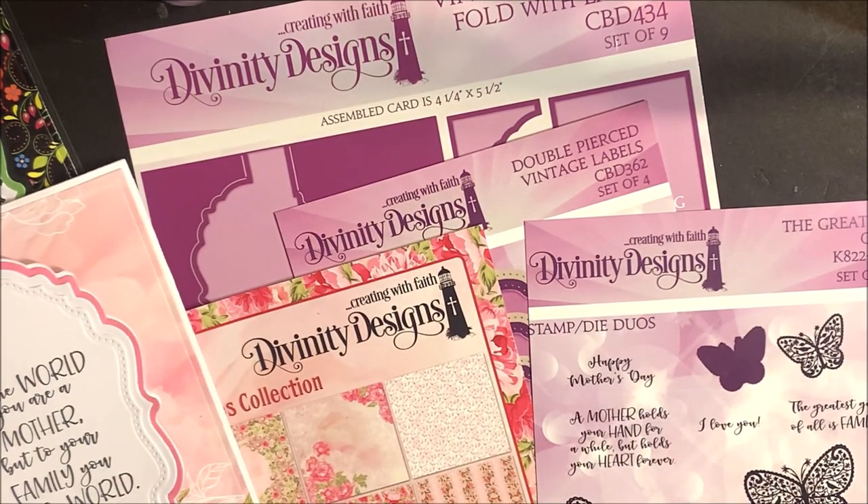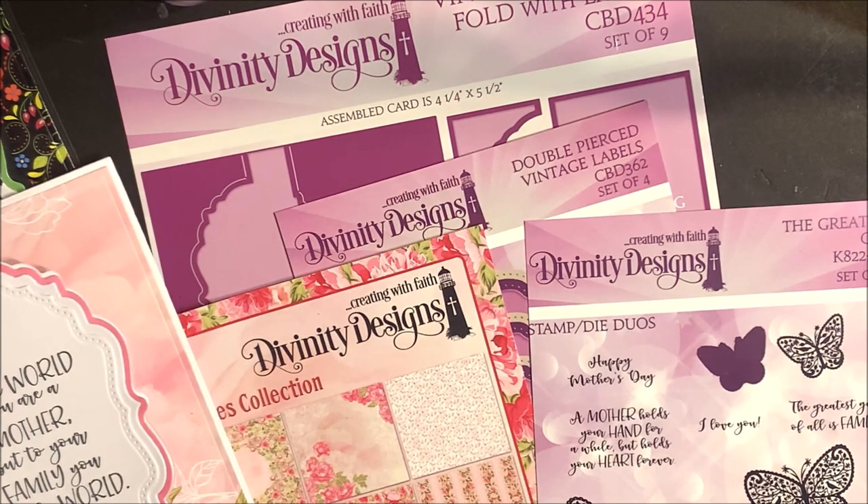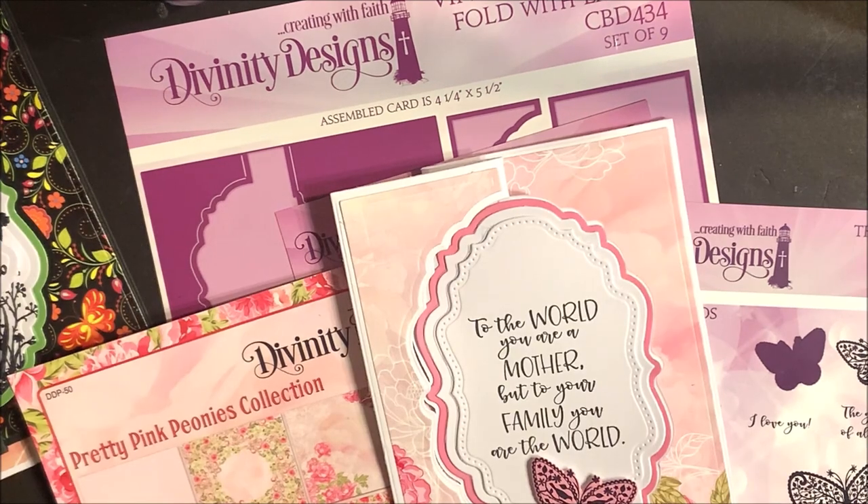Here's a closer look at the card and the products used. This card uses the vintage flip label fold with layers, double pierced vintage labels, the Greatest Gift Stamp Die Duo, along with the Pretty Pink Peonies paper pad collection.